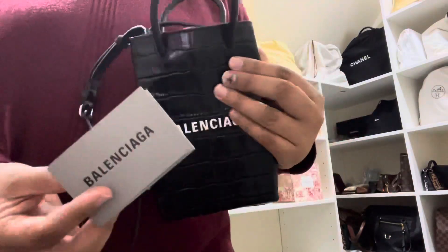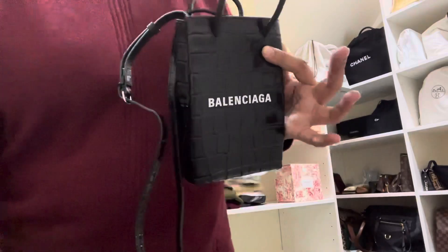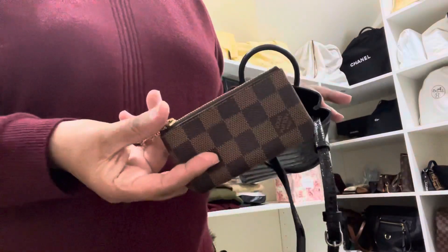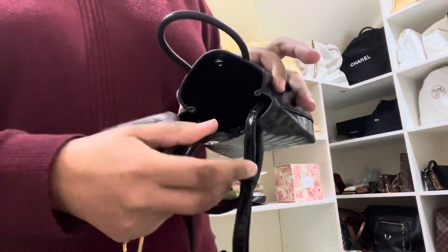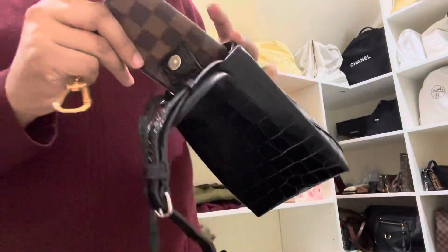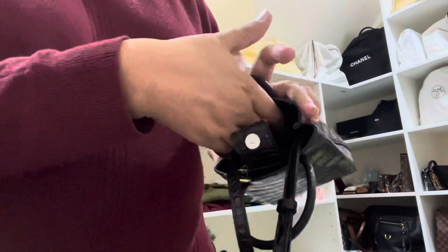It fits my iPhone Plus — the big one, the latest one, the 11 Plus — and it comes with that. I can fit my phone and a small wallet. My key cles fits in very comfortably. Inside there are two sections — I'm not sure you can see but there is a divider in there.